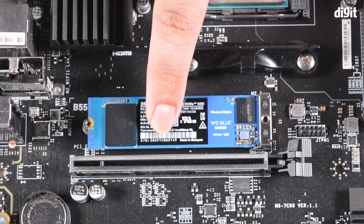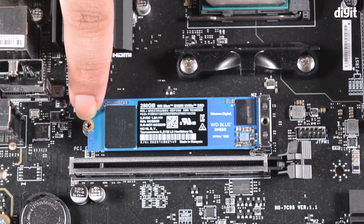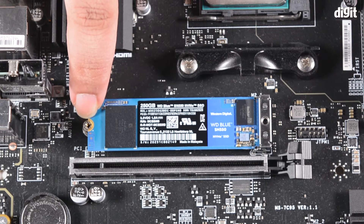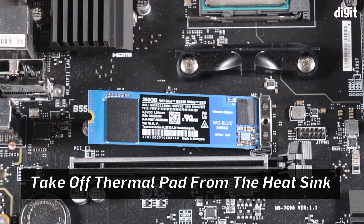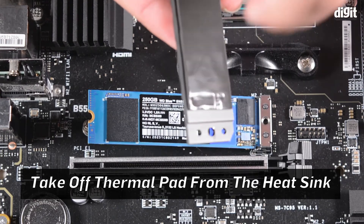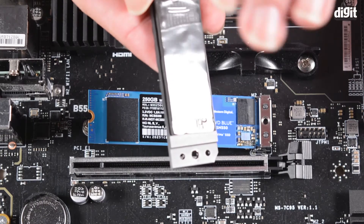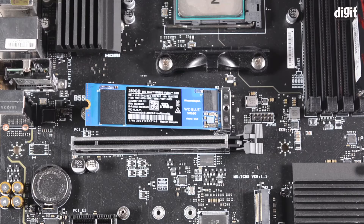To secure it in place you need to use a screw and mount it at this edge. Since this particular slot comes with a heatsink, we are going to use the heatsink to secure it in place. Before using the heatsink, check the underside — there's a thermal pad with a protective covering that you should remove.